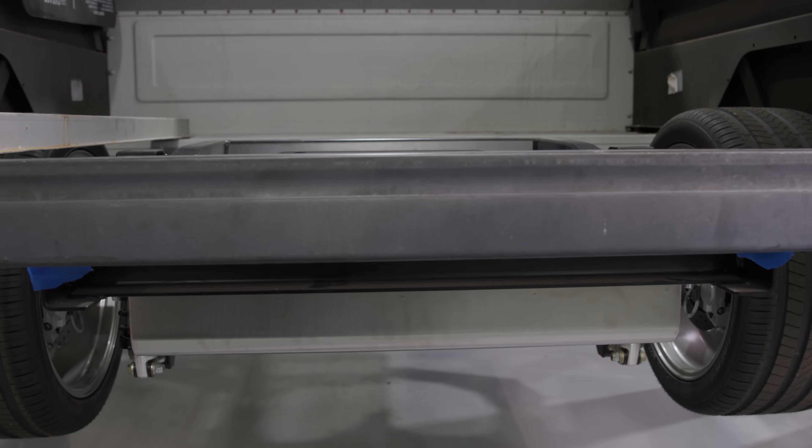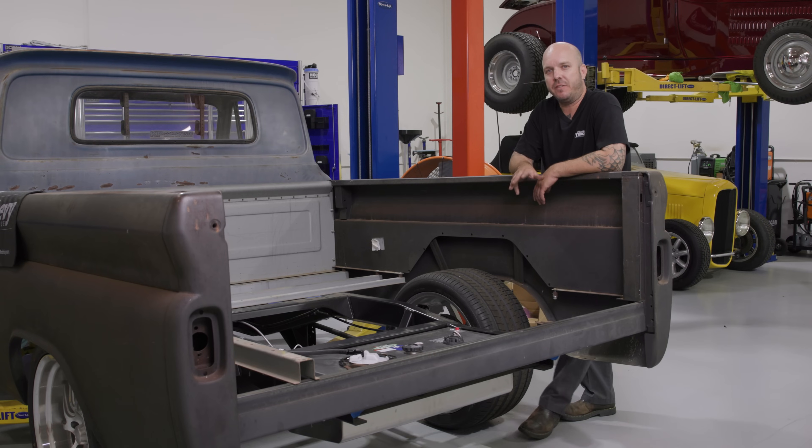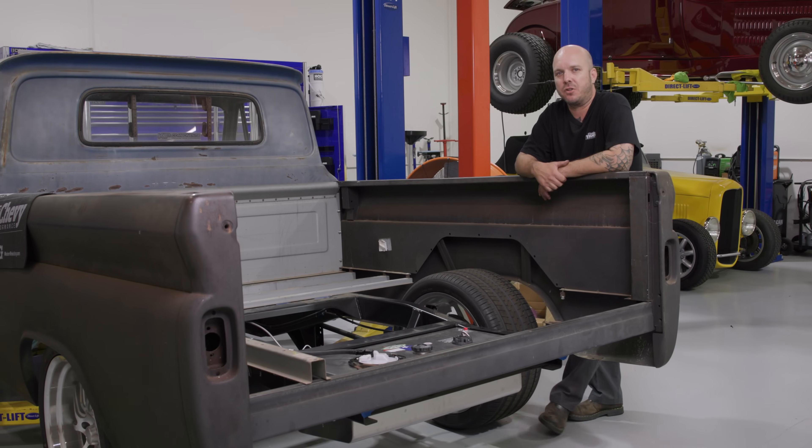Great solution. If you need a custom tank, give Rick's a call. And for more tech videos and cool features, check out ClassicTruckPerformance.com.